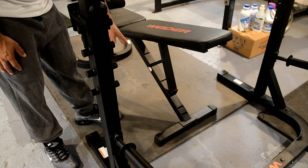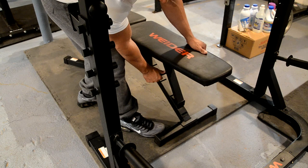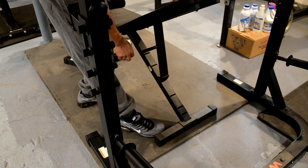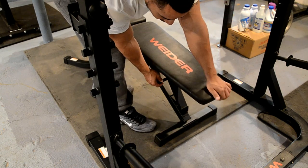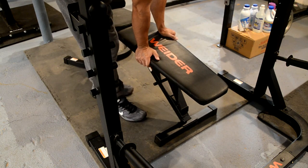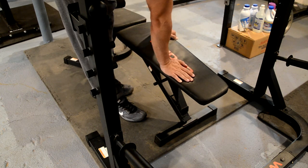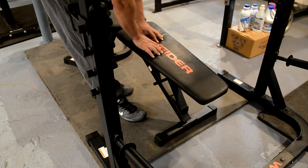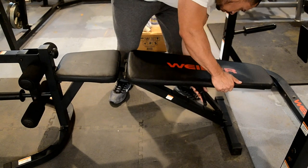There are six levels of adjustment on this bench. You can have it flat, slightly inclined, fully inclined, straight up for a shoulder press, or all the way down for a decline. I do not recommend doing decline setups on this unless you have weight on the leg extension side to keep your balance, because the bench won't really hold you in place. But overall it's a sturdy bench.